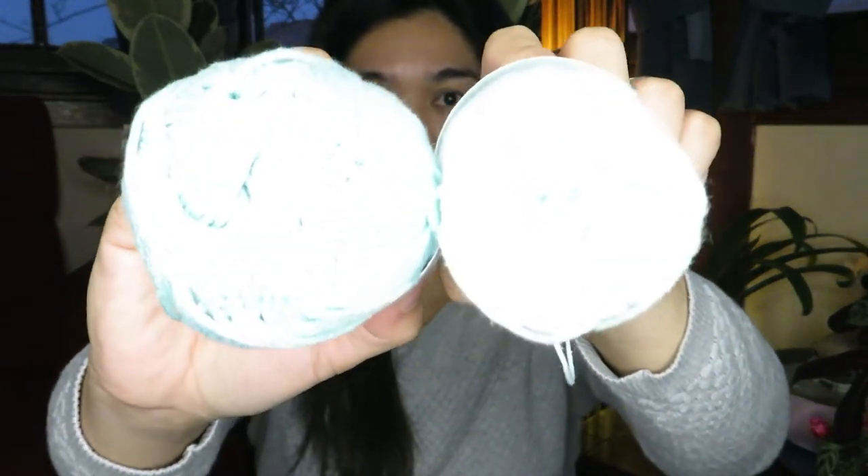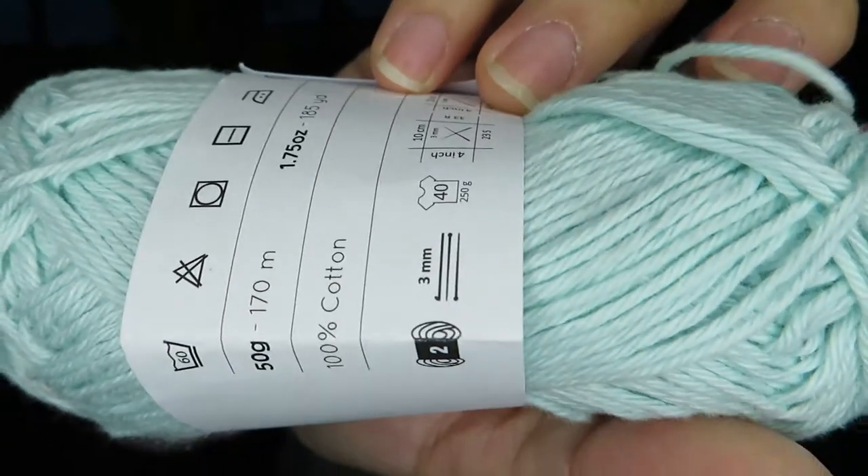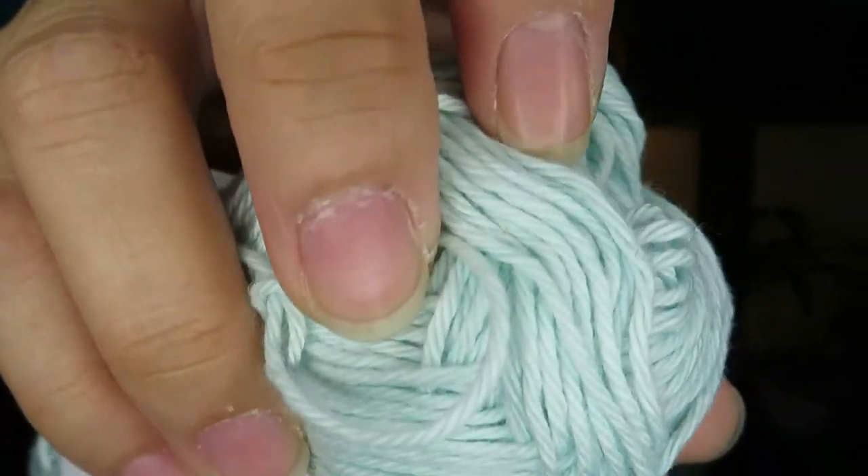I'll be using the mercerized and the cotton — same color but different texture. The first thing we are going to review is the Yarn and Colors Favorite. It is a 100% cotton yarn. It says here that this yarn is 50 grams and 170 meters long, or 185 yards. You can use a 3mm crochet hook with this. With the texture of this one you can really feel that it is soft.